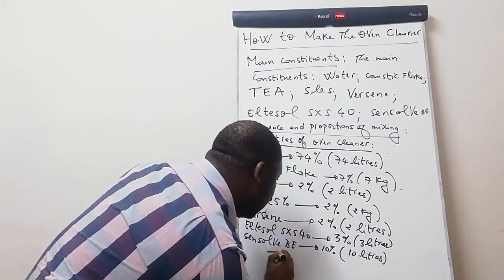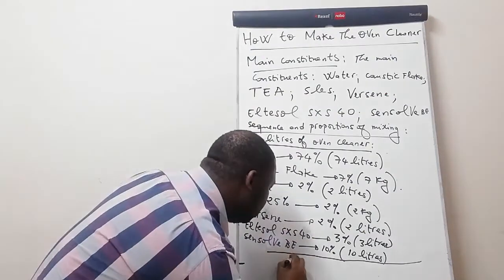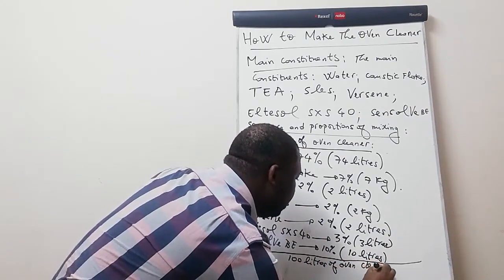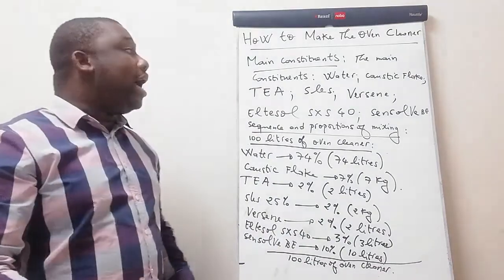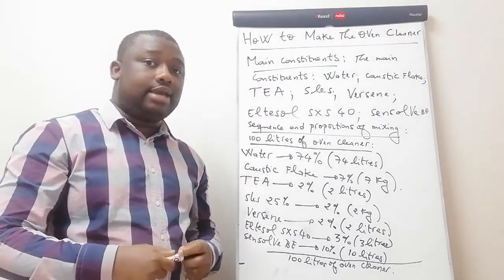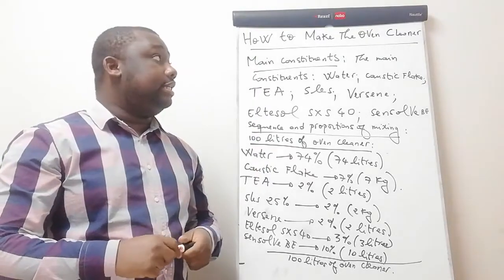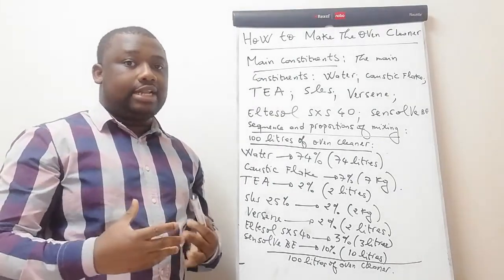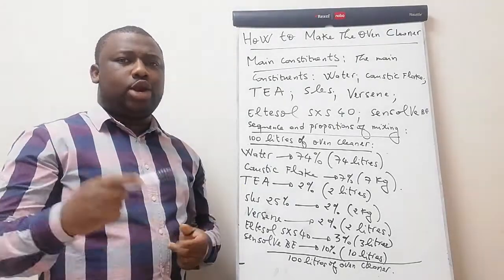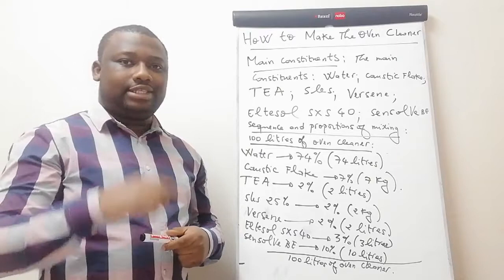This is how you can produce your 100 liters of oven cleaner. Whether you want to produce it for your own domestic use or for trading and business, you're the only one who knows. Thank you for watching. If there's another household product you want to know how to manufacture, leave a comment in the comment box. Make sure you subscribe and see you in the next video.